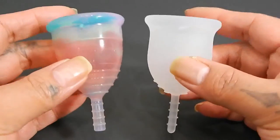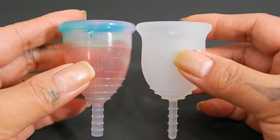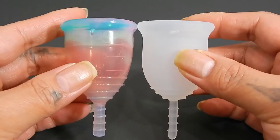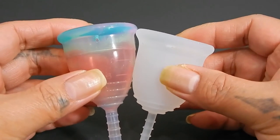So I'm going to place both of these cups in the palms of my hands, give them a squish, swap hands, give them a squish again, and then compare the rims. Because both of these cups are different shapes, I'm going to drop the Lena down just a little bit so that the bodies line up better.